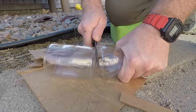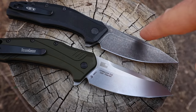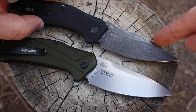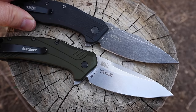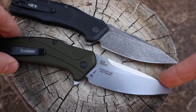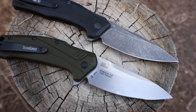Both are USA-made and both have blades that are three and a quarter inches long overall. The Link has a satin finish on this particular version — there are lots of versions out there — while the ZT has a kind of smoked-out finish. They both have that aggressive drop on the tip. There's a huge amount of belly on the Link and a very similar amount of belly on the ZT 0350, with slightly different styling in the blade shapes and a bigger swedge on the ZT.